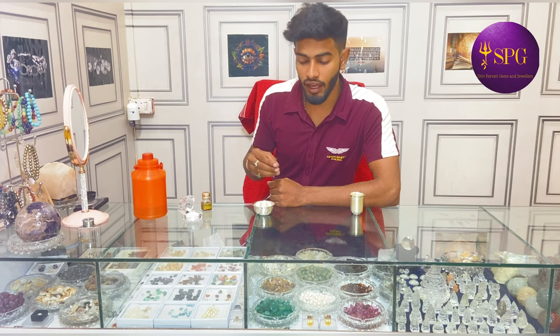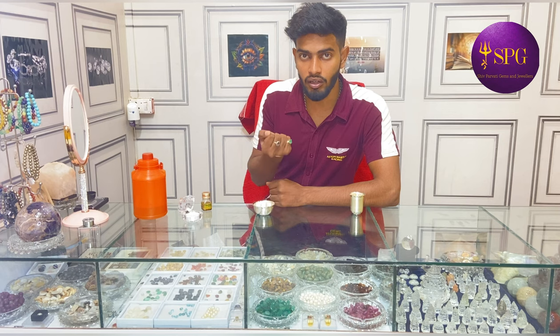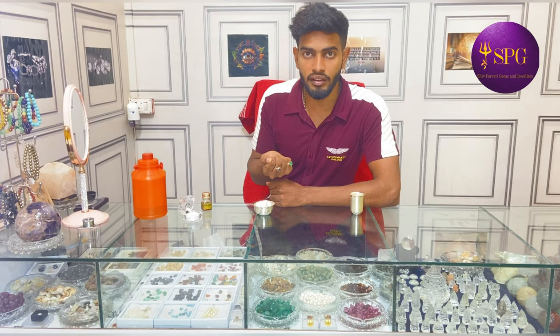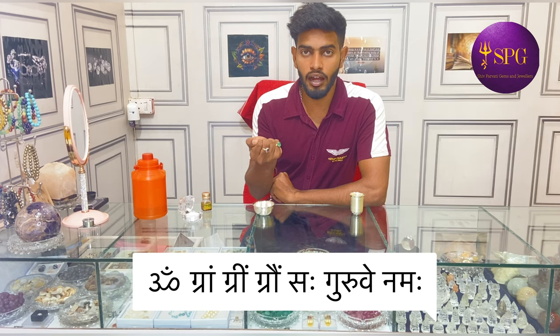Now, in the morning, you have to use Hora Time. You have to wear this ring on the right hand, and you have to chant the Guru's Beech Mantra. The Guru's Beech Mantra is: Om Gram Grim Gronsa Gurve Namah.